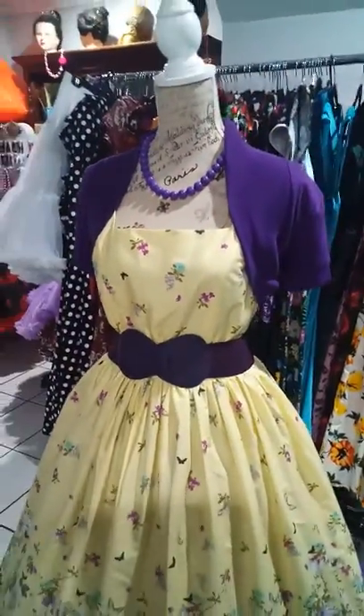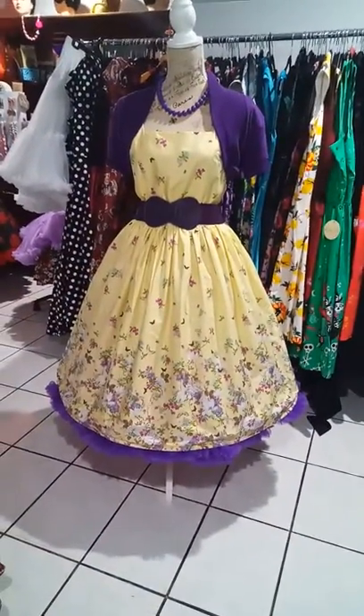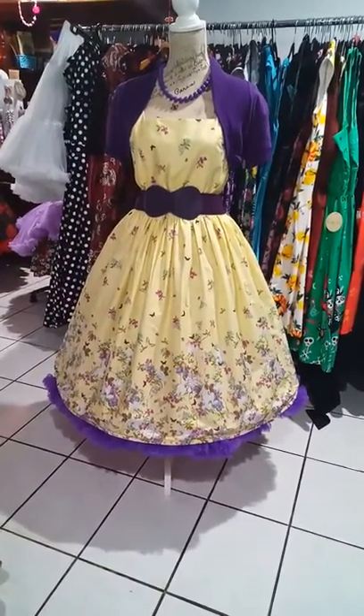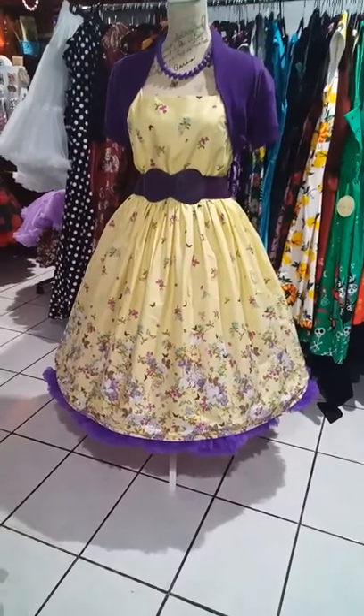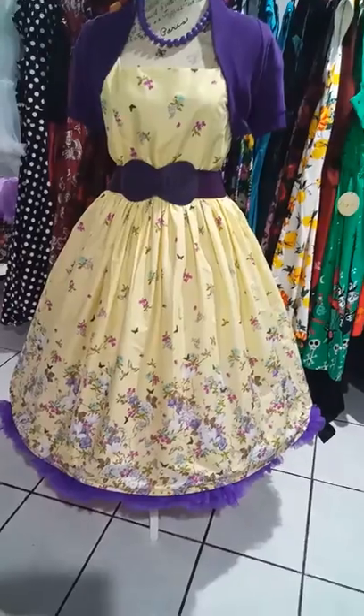Very pretty dress. I'm showing it here with the Tracy on Retro — very full, very super soft and fluffy three-layer petticoats. They come in all sizes and they're $70.